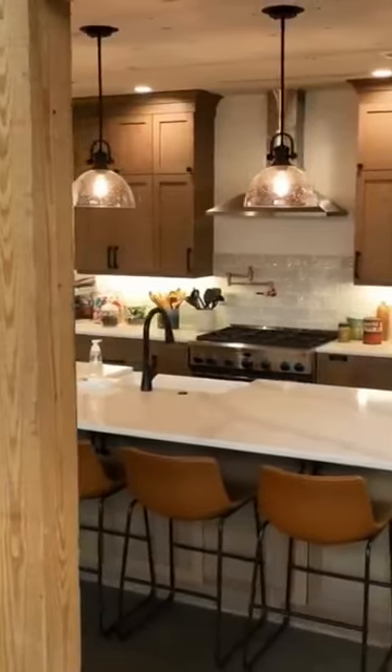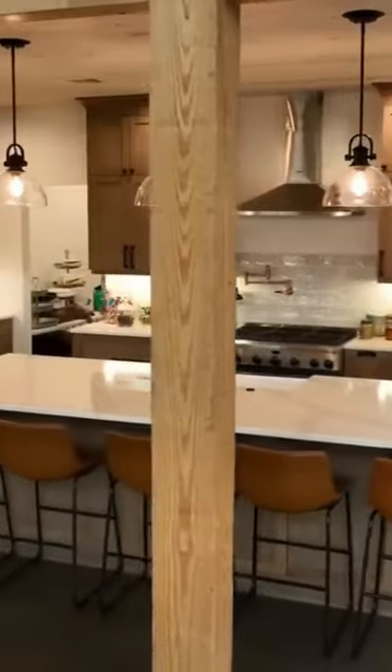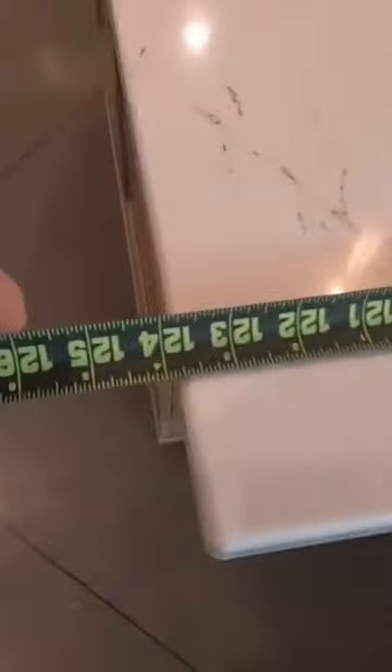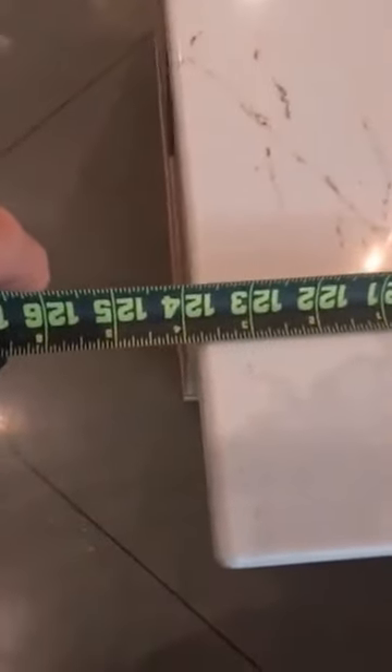Let's give you an overview of the island to start out. We have a width of a little over 50 inches and then the length is 10 foot 4 inches. We have a quartz countertop, which is kind of personal preference.